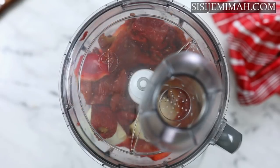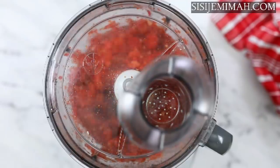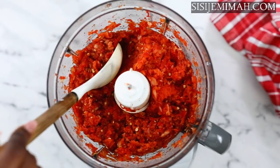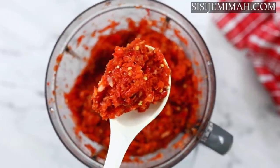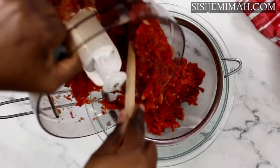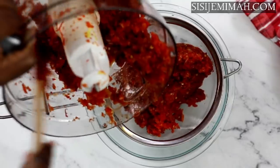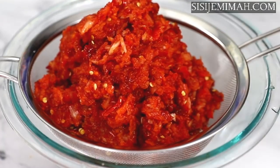Once all the peppers and onions have been chopped, I will be pulsing this a couple of times. After blending, this is the sort of texture I like for my atta — it's up to you if you want it smoother, but I prefer this texture. Now I'm going to transfer this into my sieve and get rid of as much water as I can. The reason for this step is that the stew can fry a lot faster and it gives it that perfect atta-stew kind of texture.